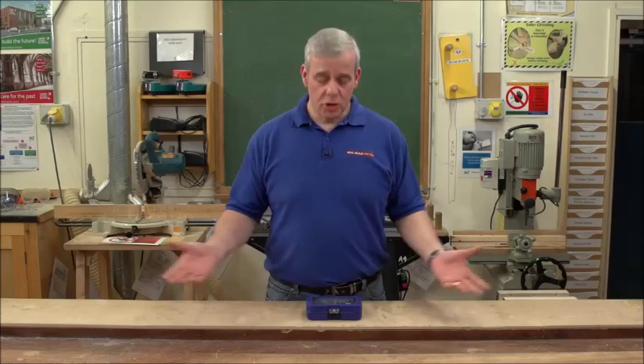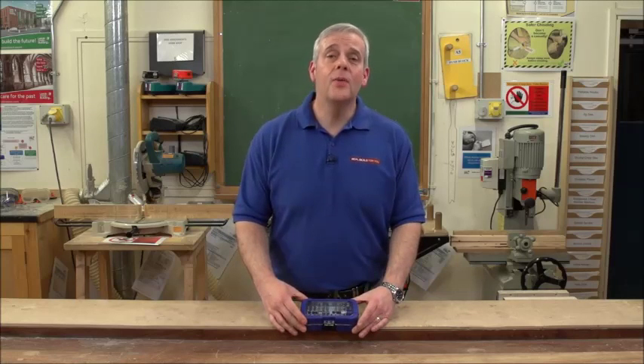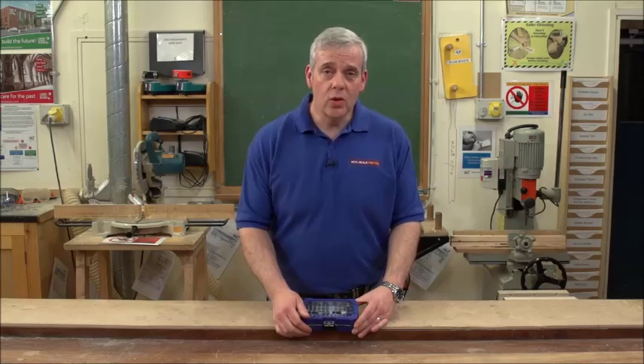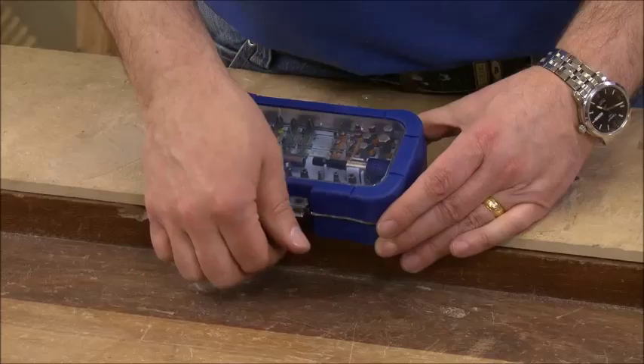If you're a builder, a carpenter, construction worker, DIYer, home worker, or anyone who has a cordless drill, you're going to be interested in this screwdriver set from Faithful.